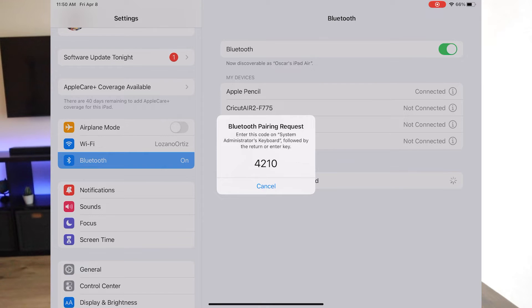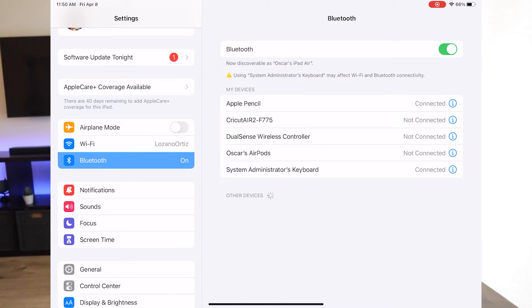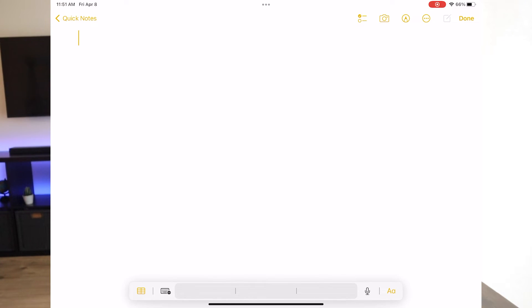You'll get a number prompt — type in 4-2-1-0, and there you have it, it's connected. Now this is awesome. We can go into Notes here, open up a new note, and as you can see I have my keyboard here and I'll start typing — 'this keyboard is now connected.' That was pretty simple; it was just a few numbers to type in to ensure the keyboard is connected.